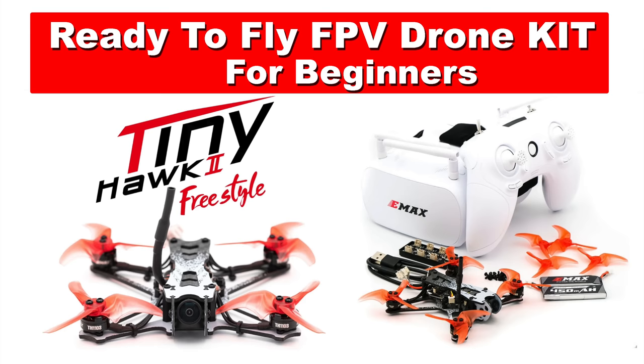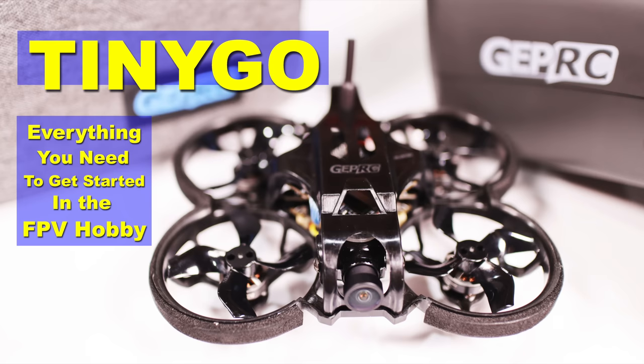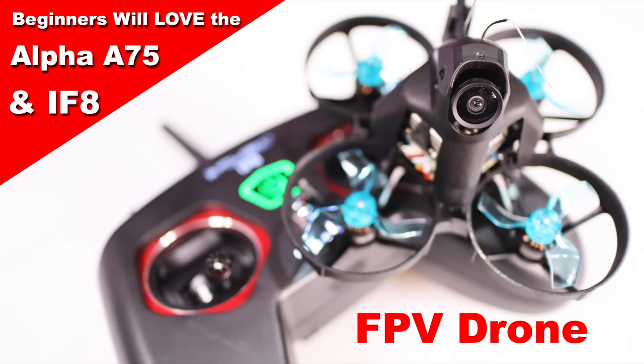Hey everyone, welcome to my channel. Did you ever want to get into the FPV hobby but buying the goggles, the radio, the drone, the battery charger — it's all confusing? You probably looked at some of the reviews I've done in the past. I did a review from EMAX that had a beginner kit, one from Beta FPV, one from Geprc, one from iFlight, and I reviewed all those kits.